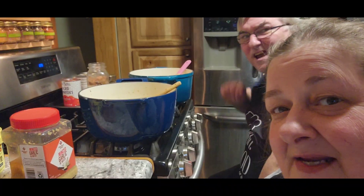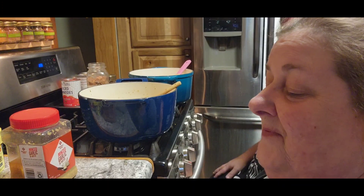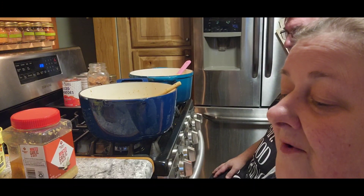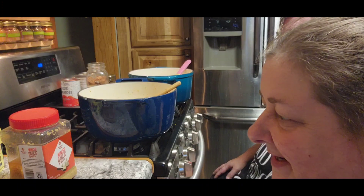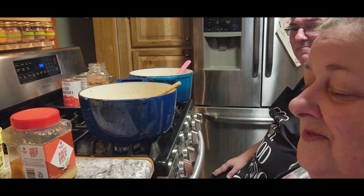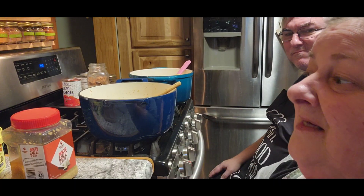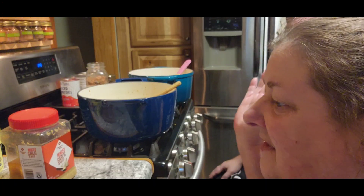Hi guys, it's Chris with City Girl Homestead and Jack. Today we are doing a special request for beef barley soup, but we're gonna doctor it and do it our own way. So when I post the recipe, know that I didn't follow it completely.